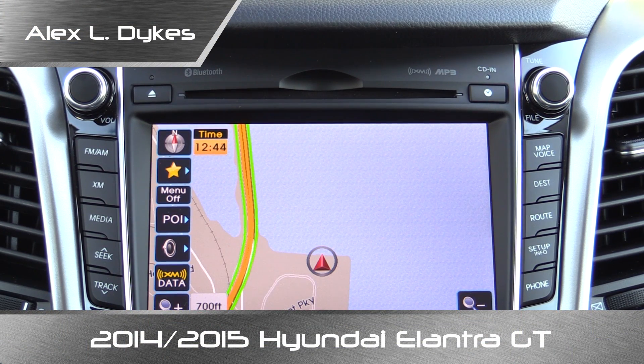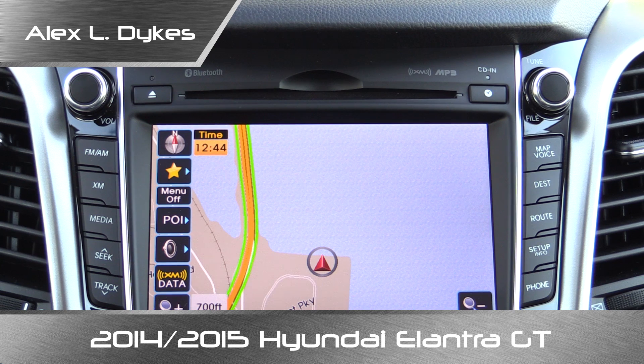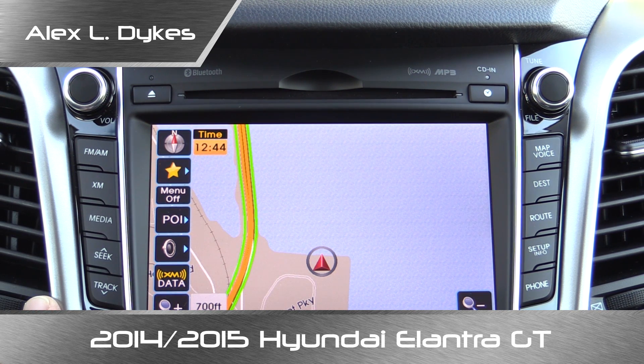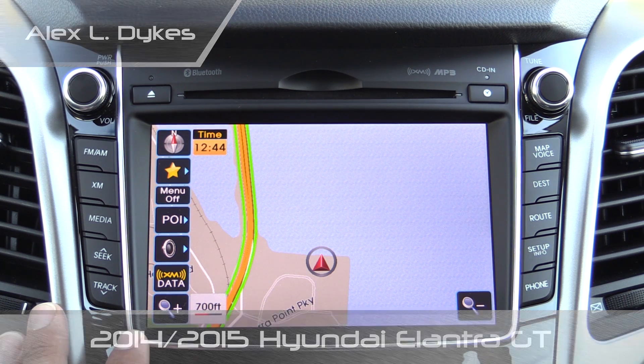Hello everyone, I'm Alex Dykes and today we're inside a 2014 Hyundai Elantra GT taking a look at the optional touchscreen navigation system. This is one of Hyundai's older models in terms of navigation software, so do keep that in mind as we go through the system.